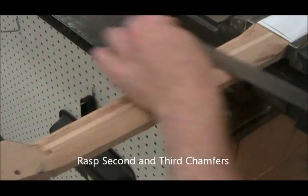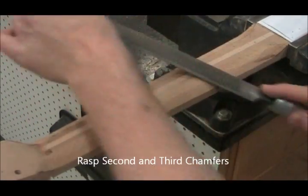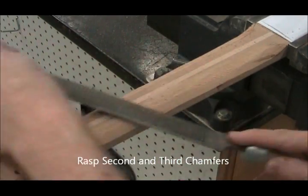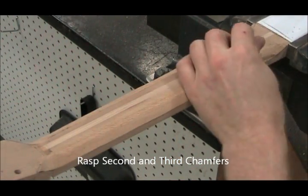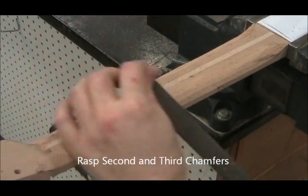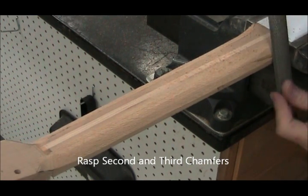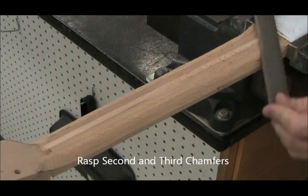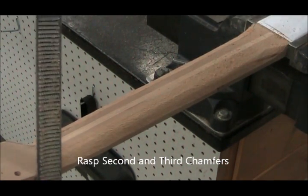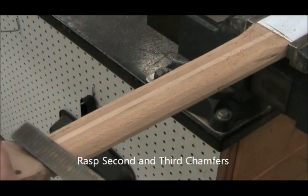Now we cut off the corners we just made. Instead of having just one chamfer per side, we're going to have a total of three chamfers per side: one between the top and the chamfer, and one between the chamfer and the side of the neck. Try to leave about a quarter inch of untouched wood on the fretboard side — sometimes I put a line there to help so I don't rasp too far. Use the rounded side of the rasp when working in those corners.